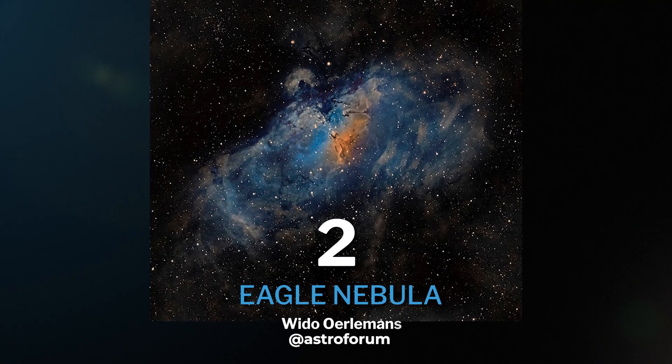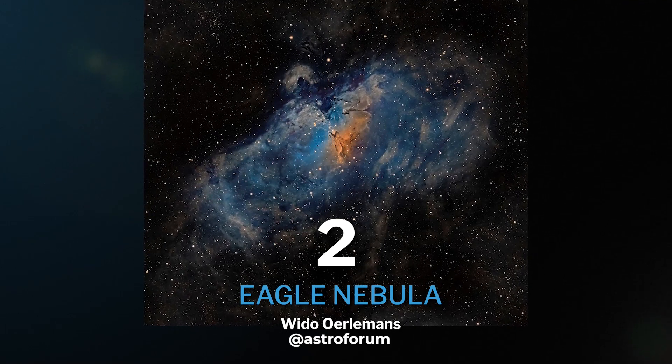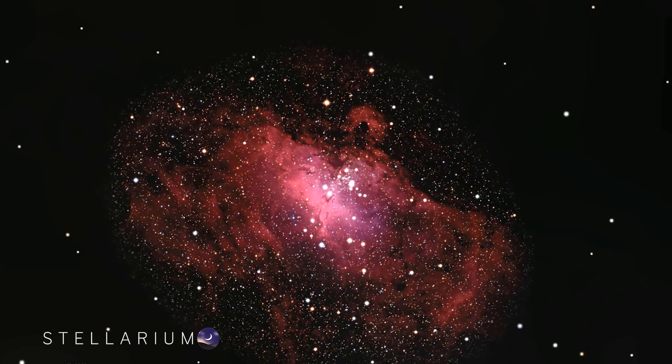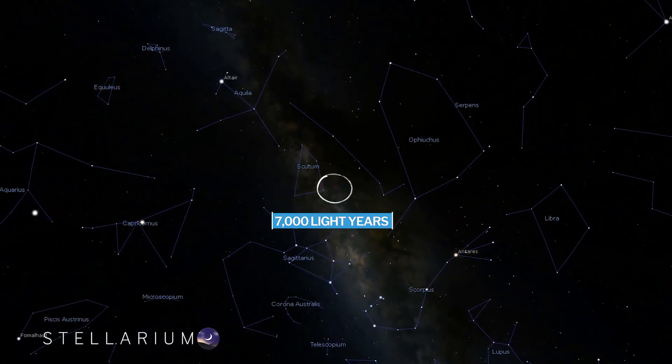Our next object is the infamous Eagle Nebula, also known as M16, home of the Hubble Space Telescope's most famous picture, the Pillars of Creation. The Eagle Nebula is an emission nebula that lives in the constellation Serpens, 7,000 light years from Earth.